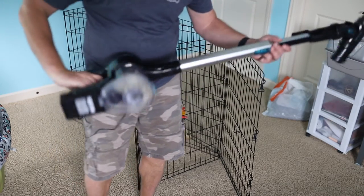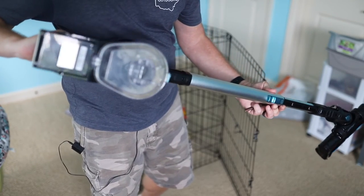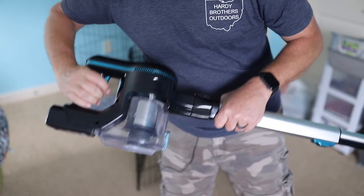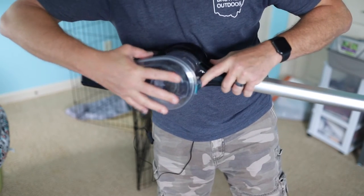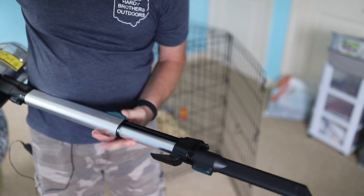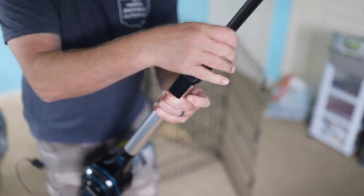It did stop a few times on me, but all I had to do is empty the bin and it started right back up. I don't know if there's a shutoff on the filter, but you can see it's doing a great job picking stuff up. Very easy to clean out - this just pops right open and folds out. If you need to take the filter out to get additional stuff, that comes out easily too. I think the next place I'll try is the stairs - it'll be a good stair tool because it's nice and lightweight.